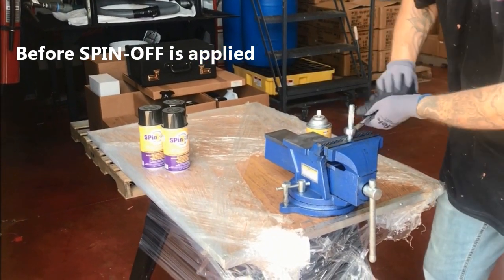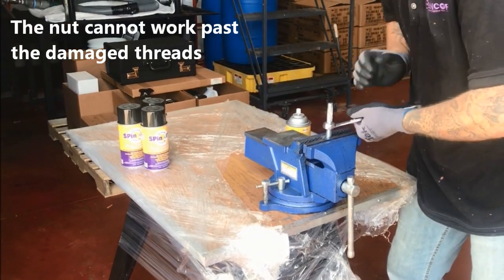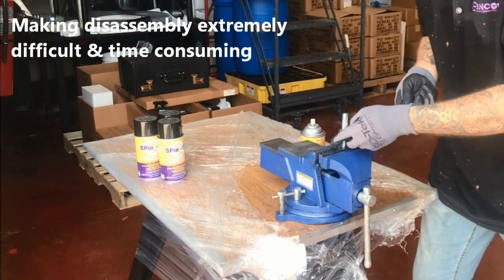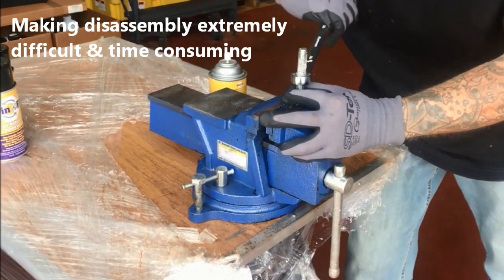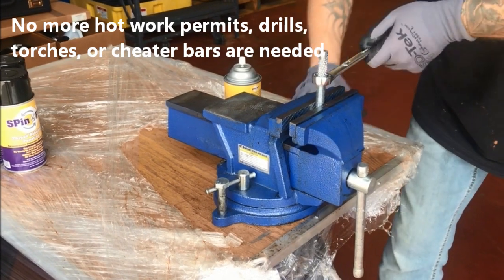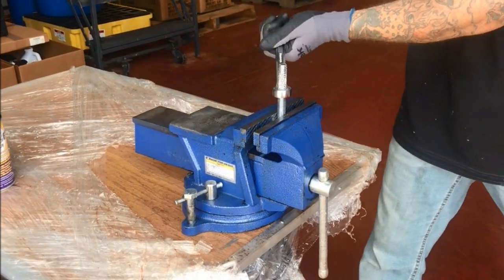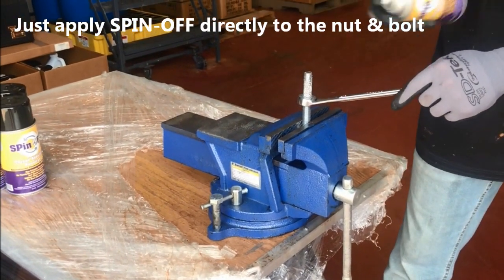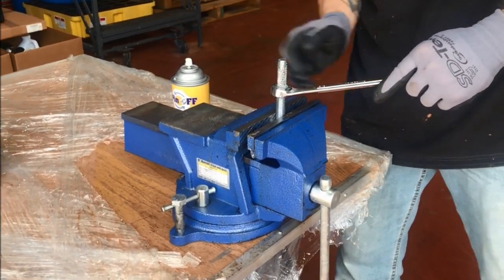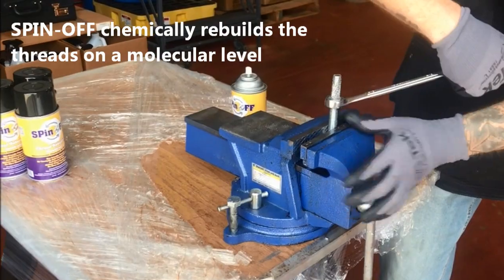There's no spin-off on there right now. So now that's the point where it's stuck. So now you can see it's creating a new thread pattern.